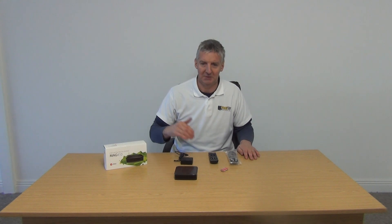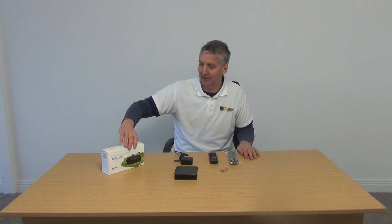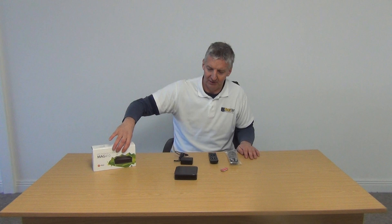So we're going to give an overview now of exactly how it comes in the box. It's at the top of the range of Android boxes, effectively. So this is the MAG 410 out of the box.